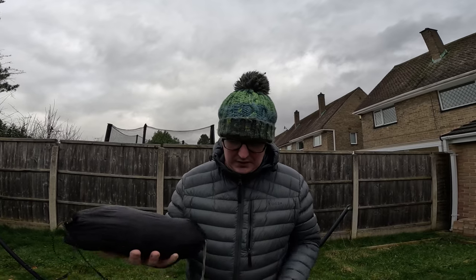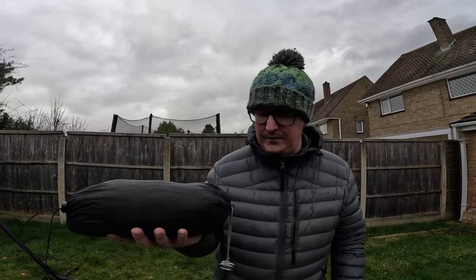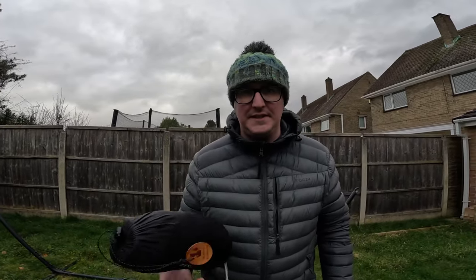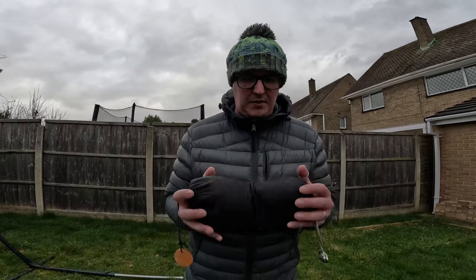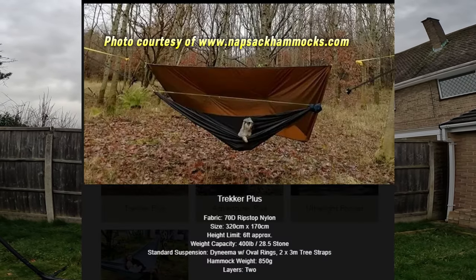Right, now I'm back home in the garden. I'm sorry about the noise — we live right next to the motorway so it's pretty noisy. However, I wanted to show you, compared to those DD hammocks, my personal favourite which I've been using since 2019 — it's by a company called Knapsack Hammocks. They are a family run business from Scotland, Glasgow I think. This is the first ever hammock I bought, and it's so good I've actually got three of them now.